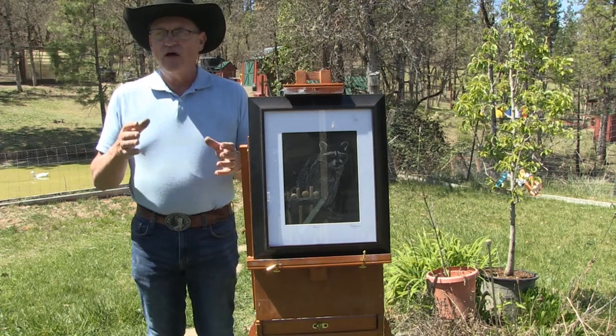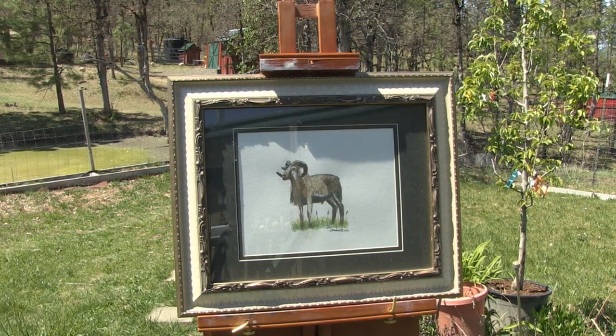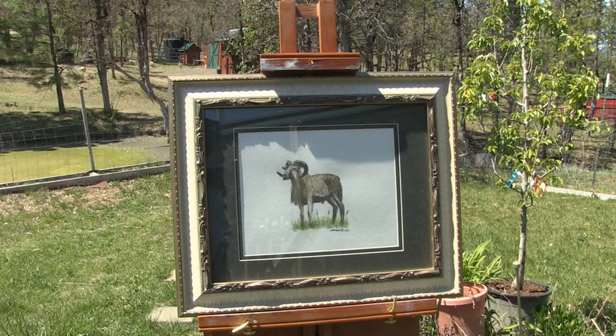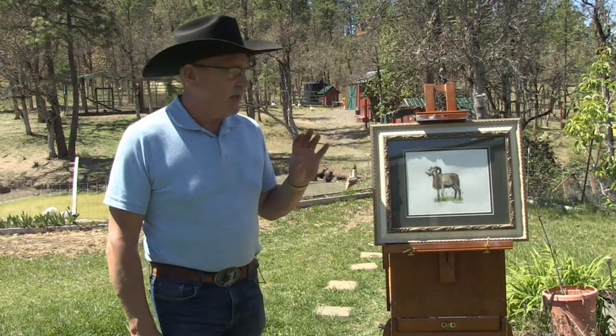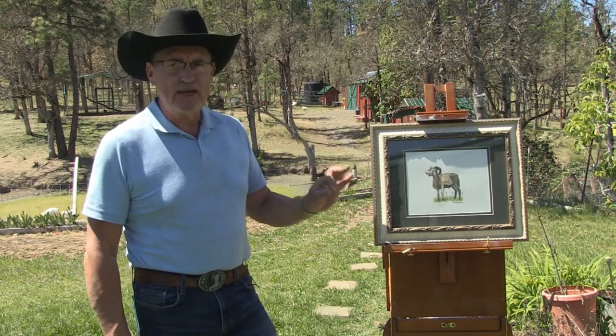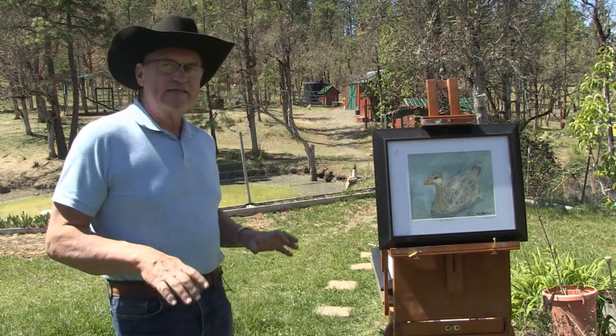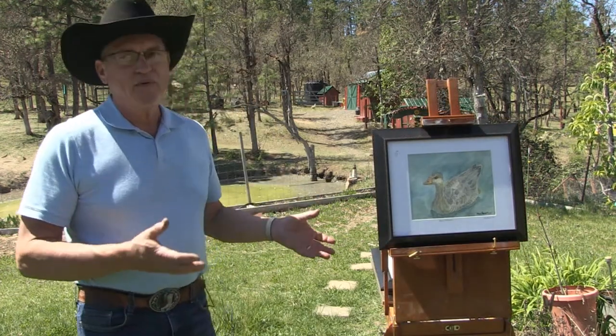Getting back to watercolor — this is a Barbados ram that visited our yard one day over at our other farm. I ran out with a camera, took a picture and some video of him, and decided to recreate him in watercolor. This is the original; it will be for sale in the gallery, and I have giclee prints made and ready to sell of the Barbados ram as well.